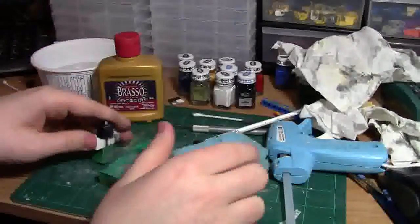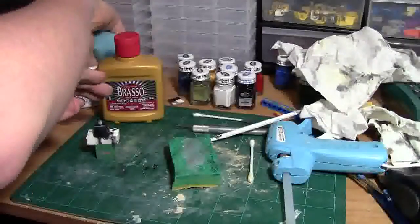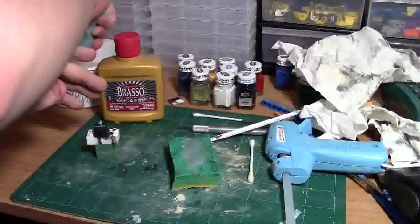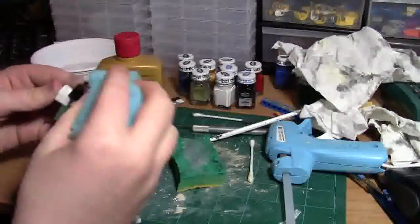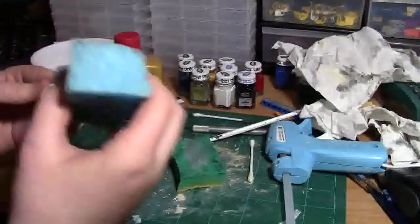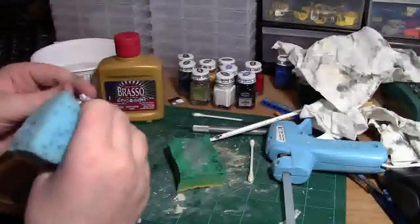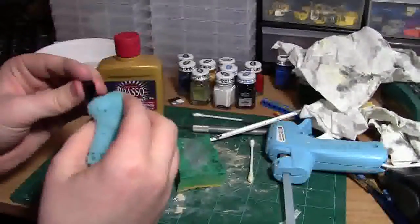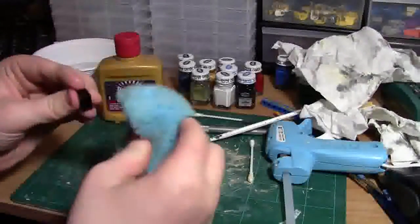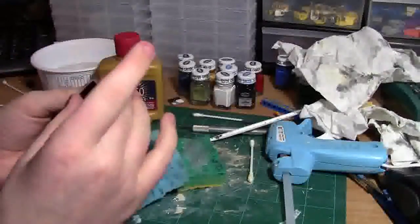Let's say we're all done with this torso. Take some more of the sponge, lightly dip it in water, put the water on the torso, then take the dry end of the sponge to get all that excess water off. Take the torso off and do the same thing — put the water down first, then use the dry part to remove the water.